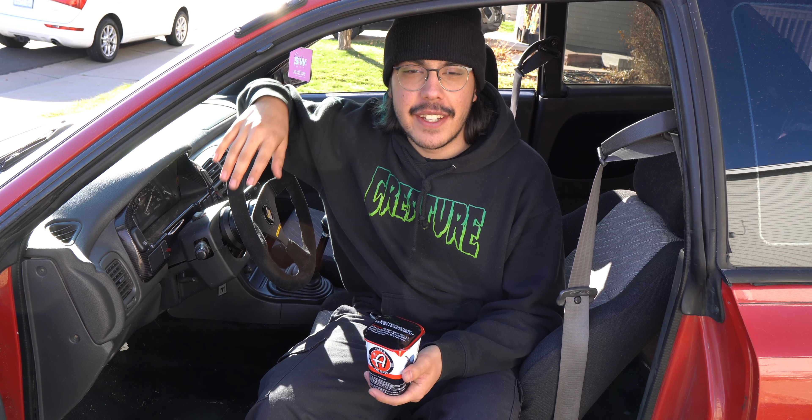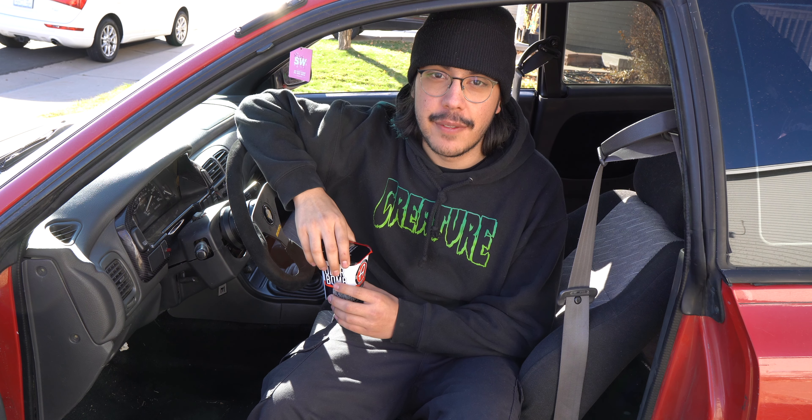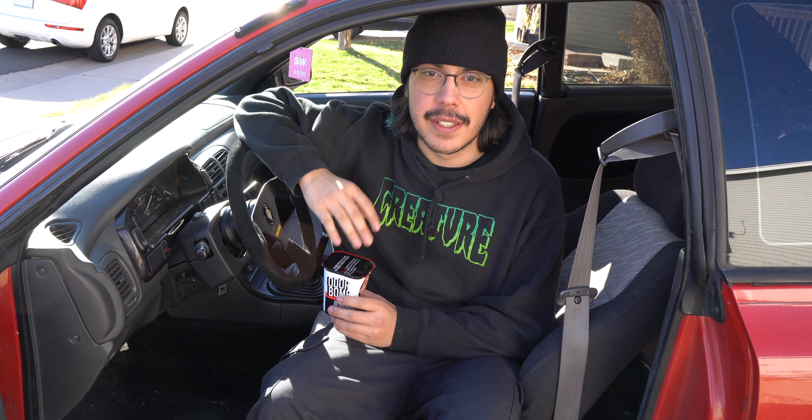Alright guys, so today we're sitting in the interior of the coupe and I'm going to be doing a product review on this Adams Polishes Odor Bomb. So stay tuned till the end of the video, we'll see how it works. Let's get started.